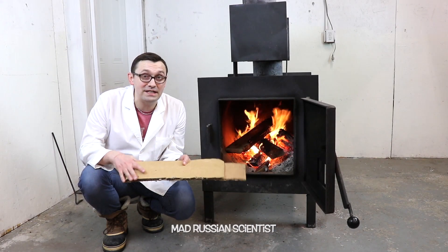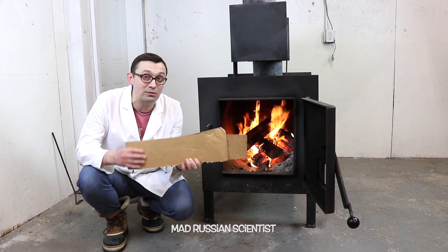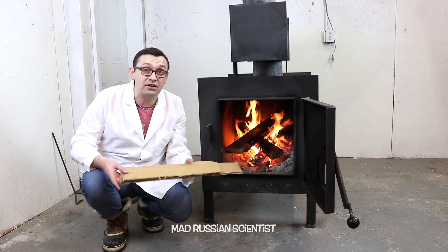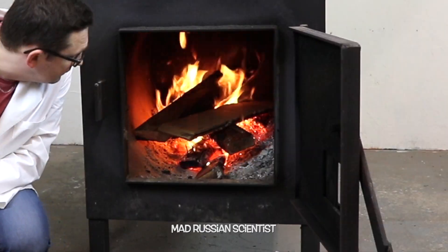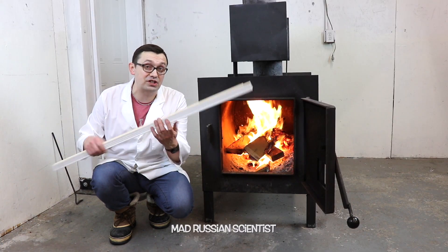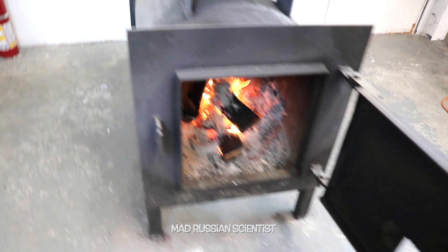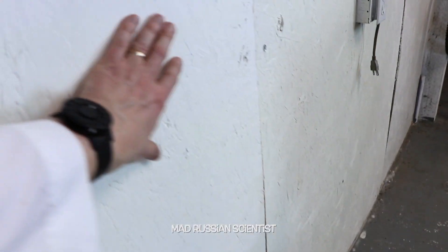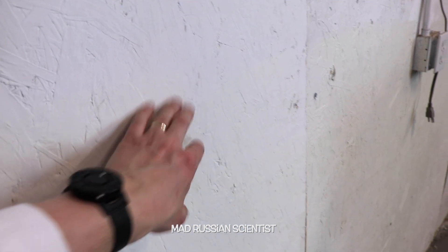Hello guys, how are you all doing? In today's video I want to see if it's possible to set something on fire with indirect fire. You know, if I throw this cardboard paper into direct fire, of course it's gonna burn. But is it possible to burn something with indirect fire or heat? I got this idea because every time I have fire, this wall gets pretty hot, and I worried that this wall might catch on fire.